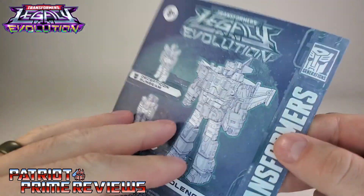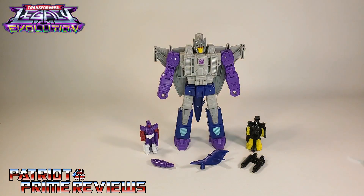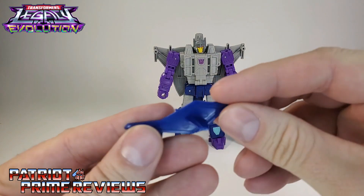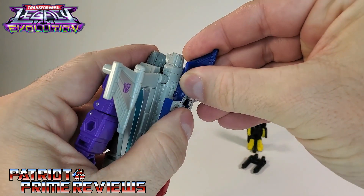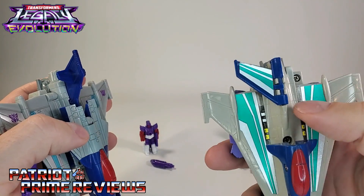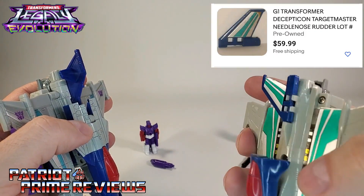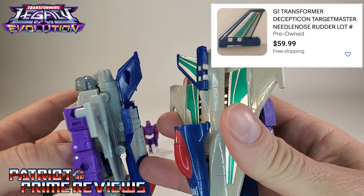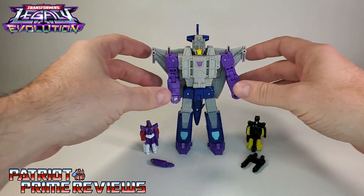In the instructions, it doesn't show anything about the barrels being separated before you attach those to the Targetmaster, so I'm not sure if mine popped off in the packaging or what. Just be careful that they may be loose. Something I find quite funny — the tail fin here is an option you can attach to the back of the figure. If you were hunting down an original Needlenose, that tail fin is one of the hardest pieces to find and one of the most expensive G1 accessories. So I just think it's kind of ironic, or maybe Hasbro did it on purpose, that the tail fin is detachable.